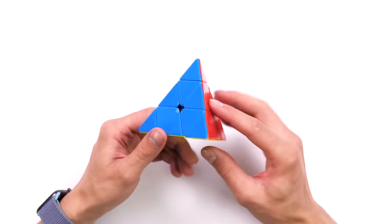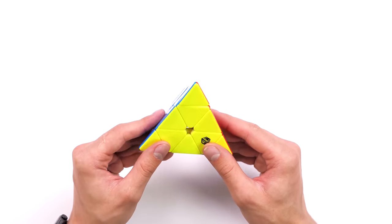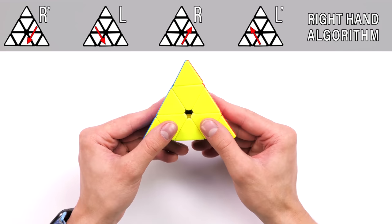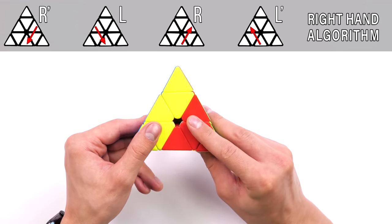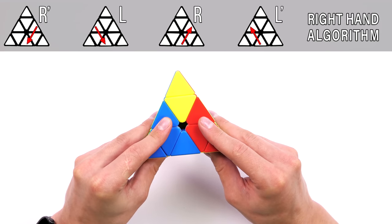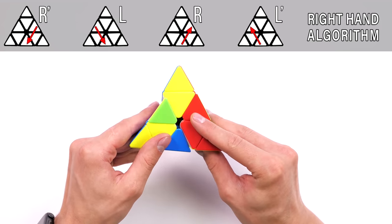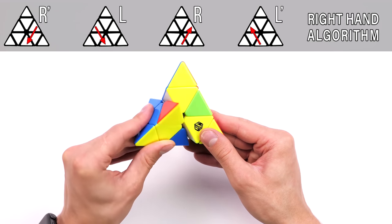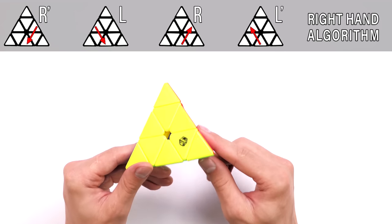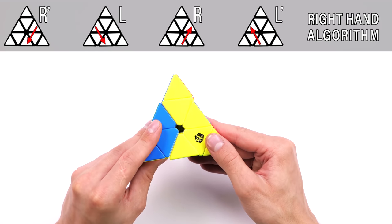Now let's practice the simple moves with this puzzle, as that will help us to solve it. Hold the pyraminx with the yellow side towards you, gripping it comfortably at the lower right and lower left corners. Starting with the right hand, lower the entire right side — this is R prime. Next, lower the left side, then raise the right one, and raise the left one. So: move right, move left, right back, left back. If we do this algorithm again, the pyraminx will return to its original position. Train by lowering the right, lowering the left, raising the right, raising the left. This is the most important and simplest algorithm that will help you build the pyraminx.